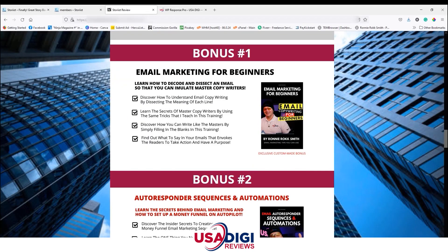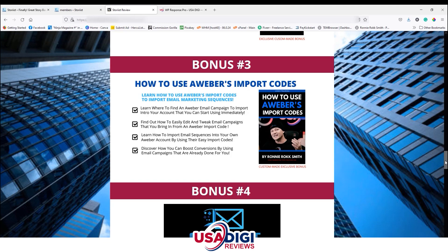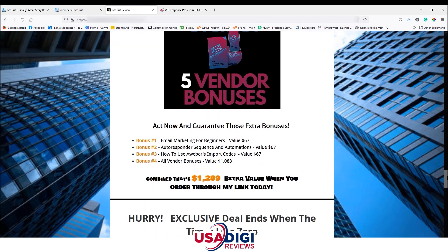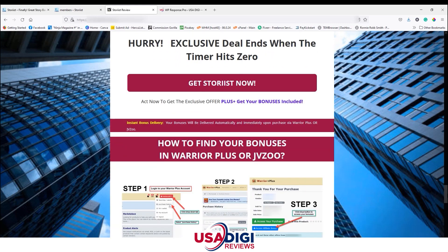Now let's check out my bonuses. Bonus one is Email Marketing for Beginners — learn how to decode and dissect an email to emulate master copywriters. Bonus two is my Autoresponder Sequences and Automations — learn the secrets behind my email marketing and how to set up a money funnel on autopilot. Bonus three covers Aweber import codes, showing you how to import email marketing sequences. Bonus four is the five vendor bonuses from Storius creator Eric Hammer — a combined $1,289 extra value when you order through my link.